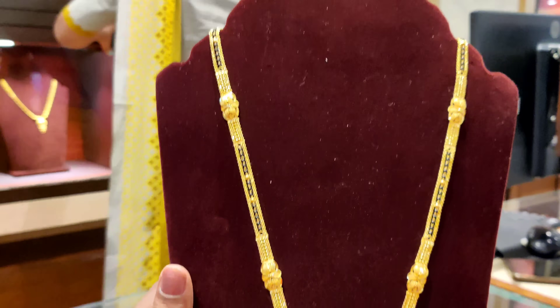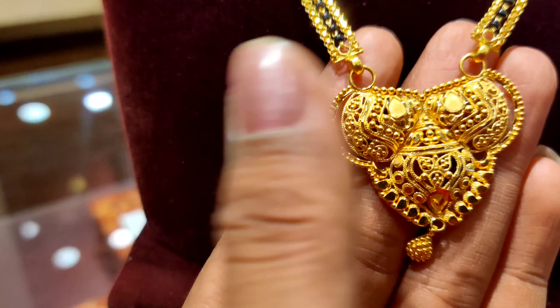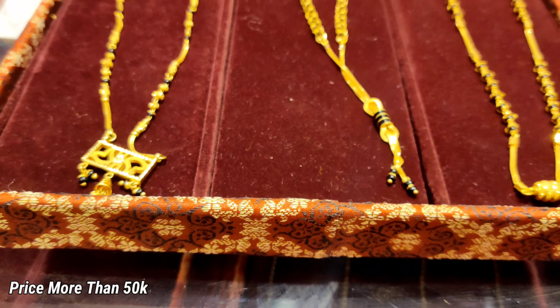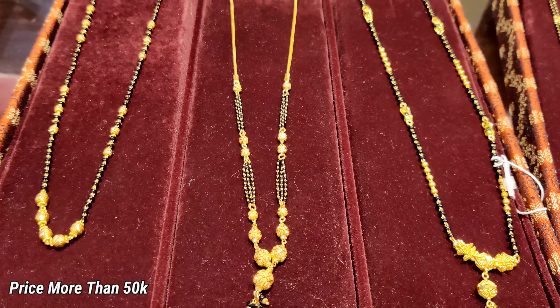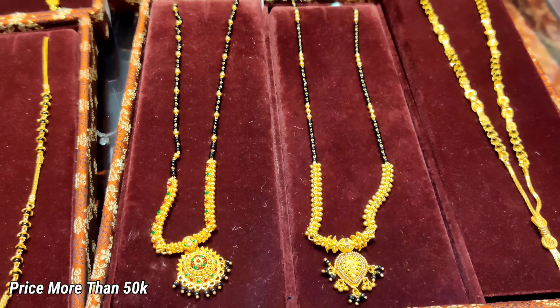The next mangal sutra comes in a Maharashtra style. The pendant is pure gold with no stone. So guys, we have seen the gold mangal sutras — the price depends on grams. But now we are going to see diamond mangal sutras.